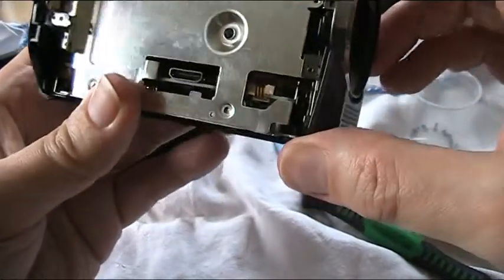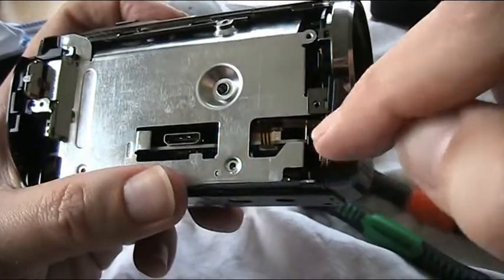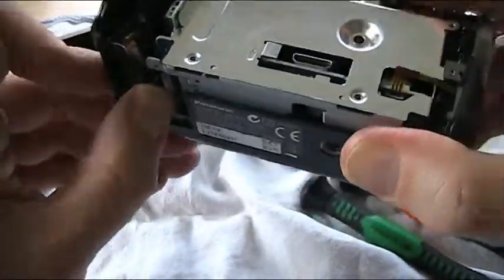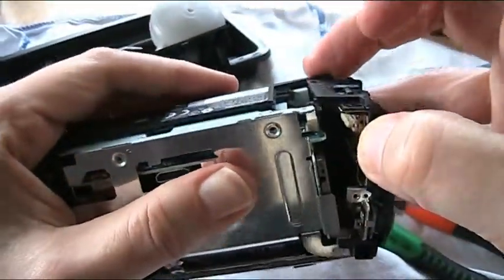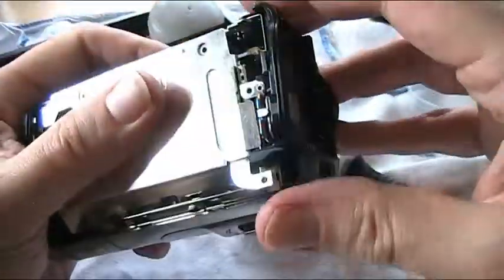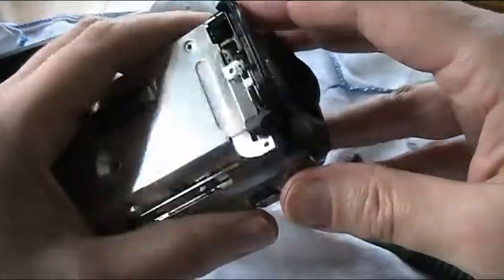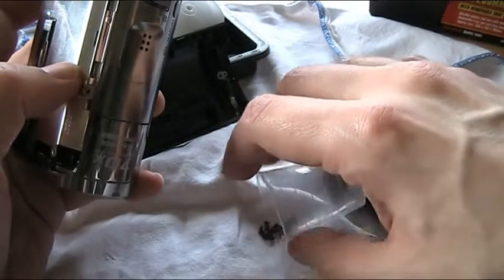Defeat unfortunately on that one. That's a shame. You do have to be careful of these ribbons — very fragile. It doesn't seem to be anything; there doesn't seem to be an obvious problem here that I could fix anyway. A more knowledgeable person than I would be able to strip that down and look at all the electronics. I don't know exactly what the problem would be, but I don't have those skills, unfortunately.